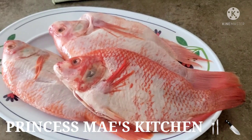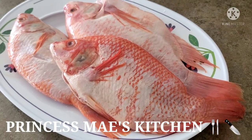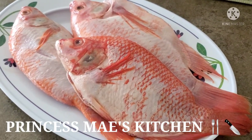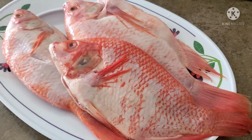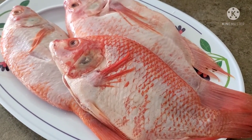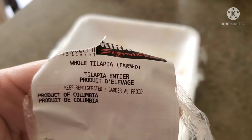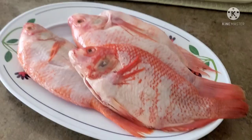Hi guys, it's May here, welcome back to my channel! For today's dish we are going to cook tilapia. It's so funny because sometimes when I cook something people say it's not pompano — no, this is tilapia. Over here there is a red tilapia, it's not just the brown or black colored tilapia. Let me show you the original package — we got this from Costco and it says whole tilapia, product of Colombia.